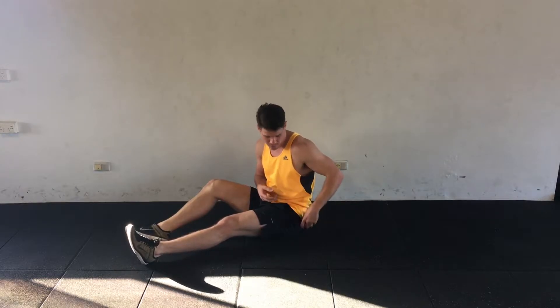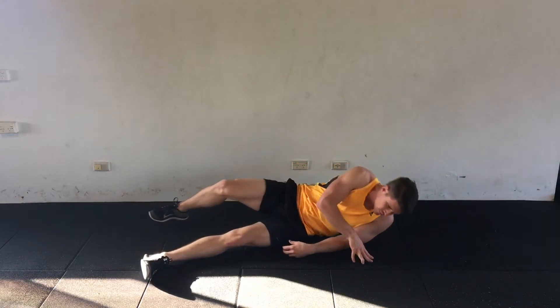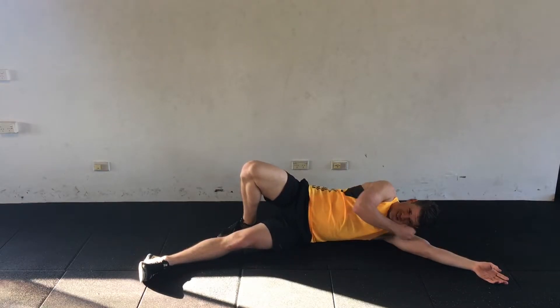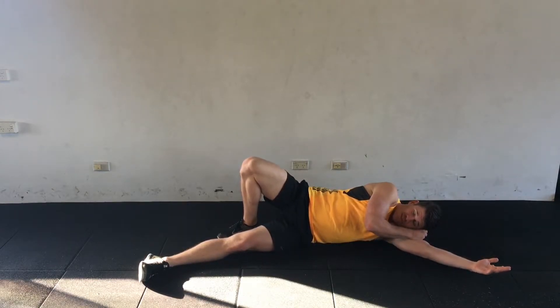To get it with a ball, we're just going to lay down on our side, roll just behind the TFL, and then sit there for 30 seconds or a minute until you feel it release off.